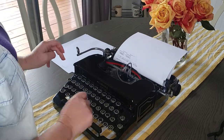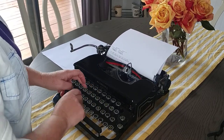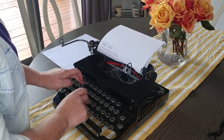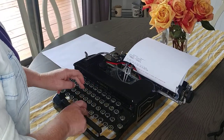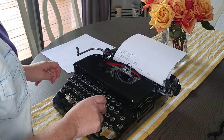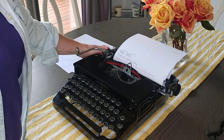Let's try the backspace. Take a look at the photos.